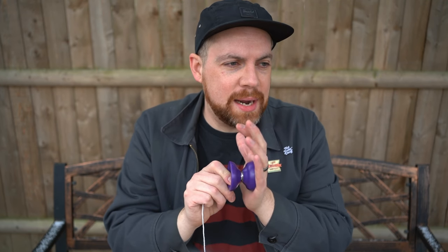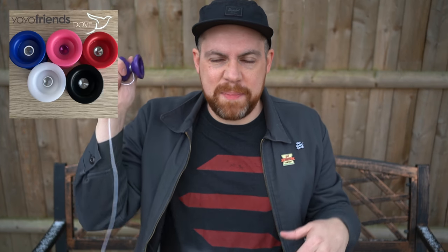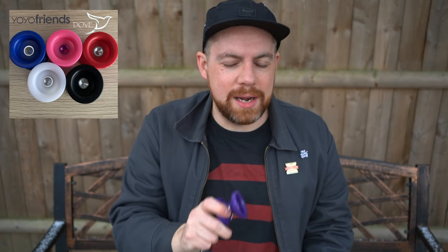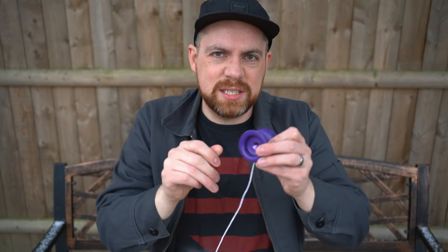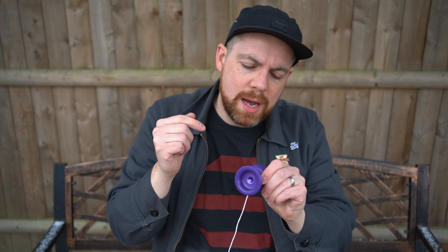I like that purple. It comes in a couple of different ones — of course it comes in white, I believe black, something else. I have a picture up here of all the different options, a blue maybe. It's got a nice slick sort of finish, so you should be able to finger grind with that, as much as you can with Delrin.